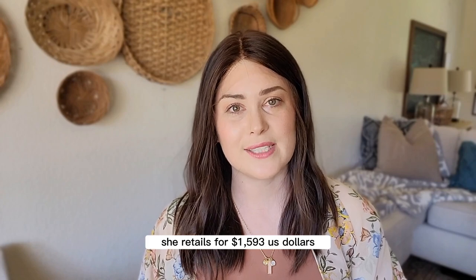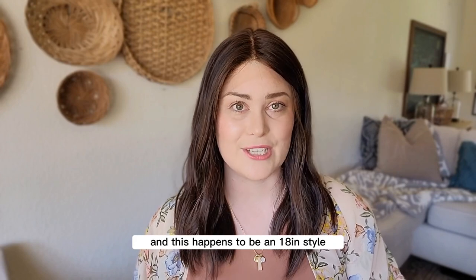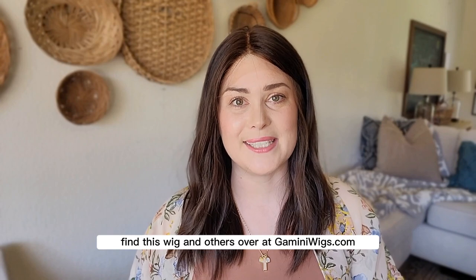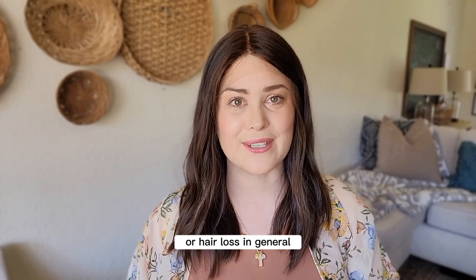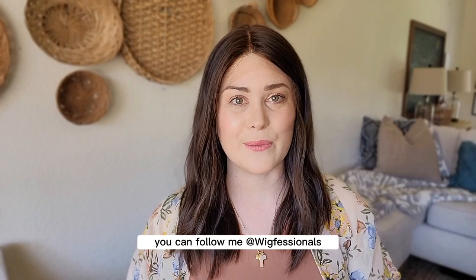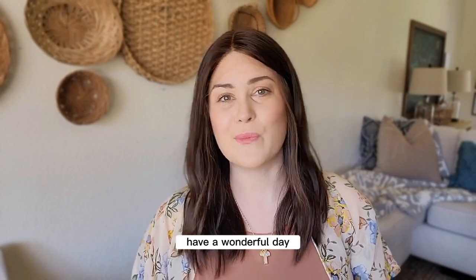Let's go over some final details on the Jael wig. She retails for $1,593 US, she is a size medium, and this is an 18 inch style. You can find this wig and others at gaminiewigs.com — I'll drop the link in the description below. If you have questions about this wig, wigs, or hair loss in general, leave a comment or send me a message on Instagram at wigfessionals. Thank you so much for watching — have a wonderful day.